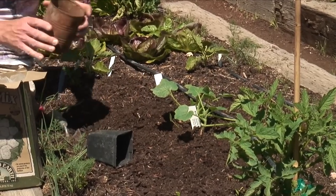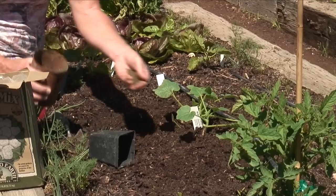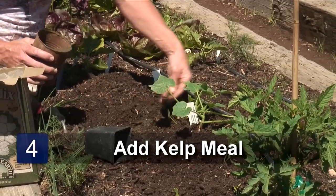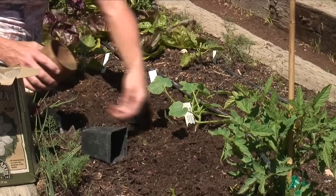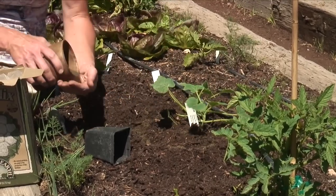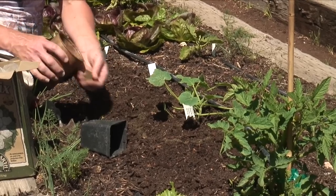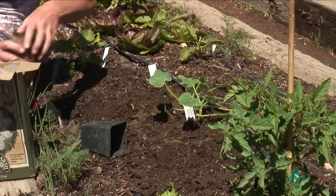Then a little trick with the kelp meal to help keep the squash bugs away is just to sprinkle it around the base of this after we've watered it in. Sprinkle this right around the base of this plant and this helps deter the squash bugs — they don't like the smell of it. Do this about every week, and besides that it gives the plant some minerals that it needs.